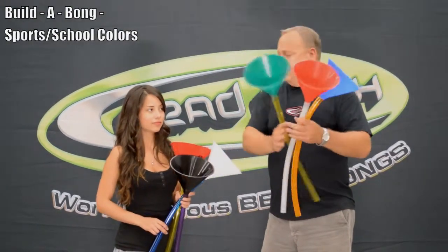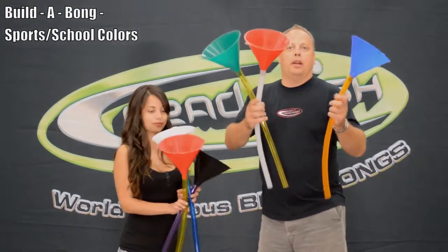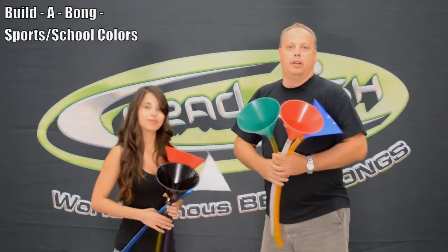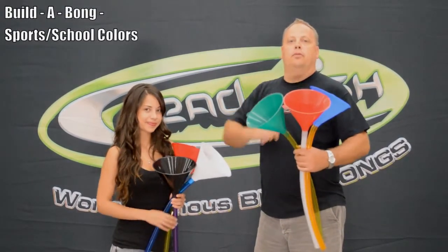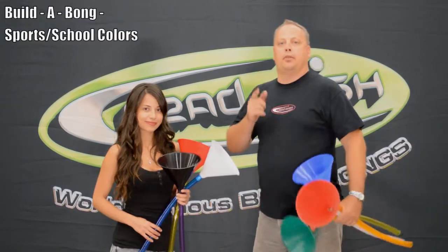We have a different assortment here of different colors of teams already. It's perfect for any tailgate party. So check us out at BeerBongUSA.com, go to the build a bong section and build your own personal team color. Thanks and have a great day.